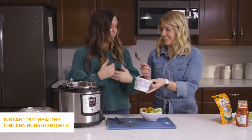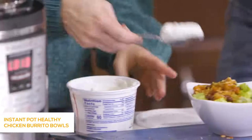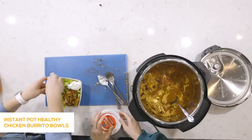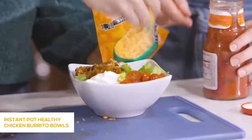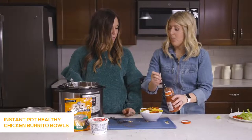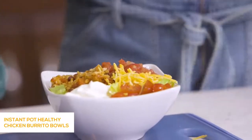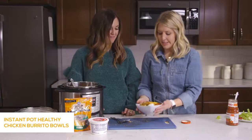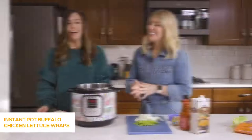Now we add all your favorite toppings — you can add whatever you want. Some tomatoes, a little bit of cheese, salsa. My husband likes to put jalapeños on for an added kick. Guacamole and corn are great additions too. Super simple, easy, and healthy — even if you take out the sour cream, it's still super healthy.